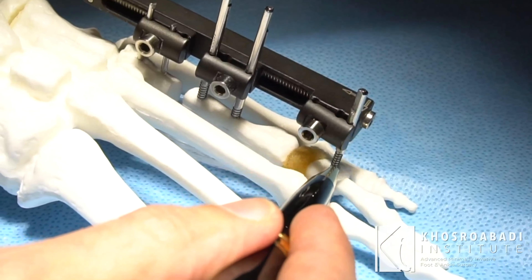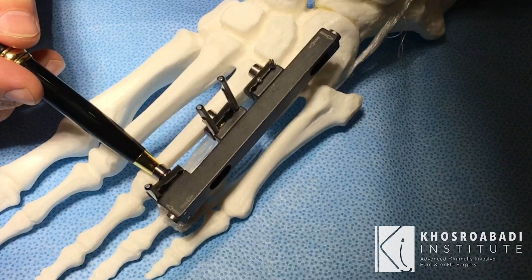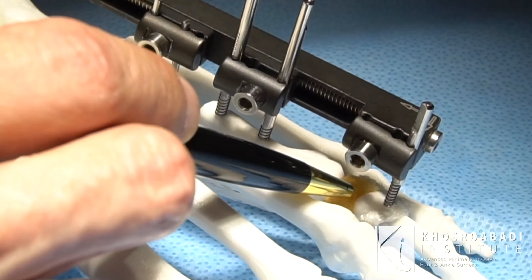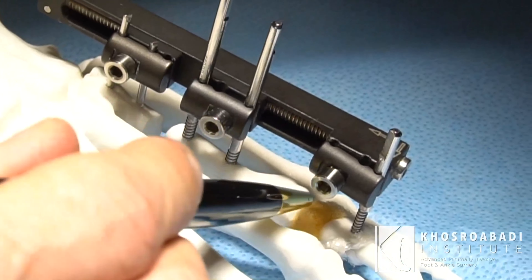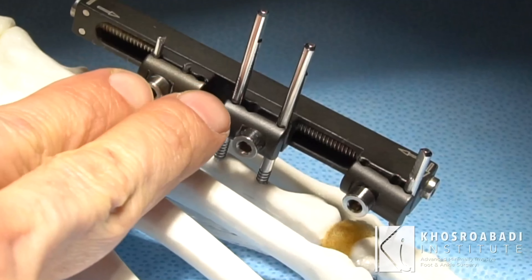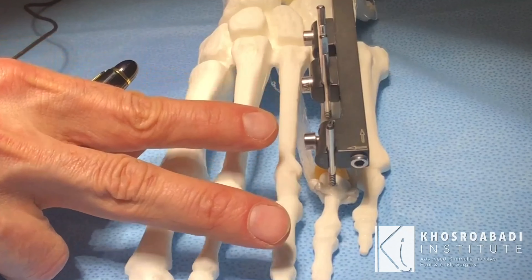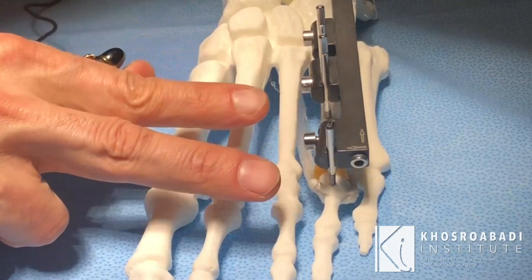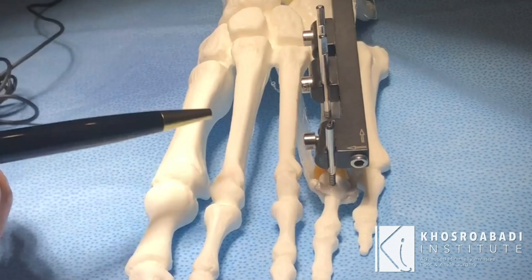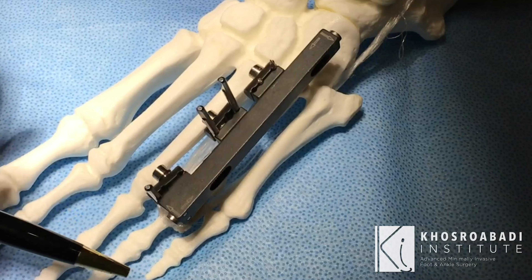This is the fourth toe. The third sandwich clamp and its pins go into the toe itself. These pins are responsible for keeping the joint integrity intact — meaning as we are lengthening, we are not compressing the joint. This clamp takes the toe with the segment of the metatarsal so the joint does not get disrupted or compressed, and the toe does not dislocate or rise up or down or to each side.